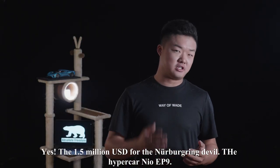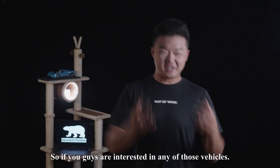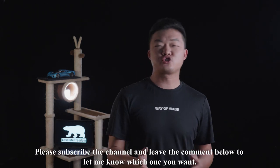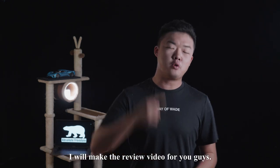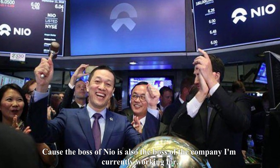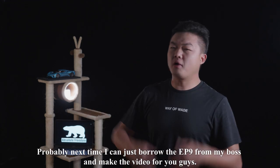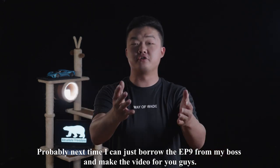NIO also has 4 other vehicles with a price range between $55,000 and $1.5 million — yes, $1.5 million for the NIO hypercar, the EP9. If you're interested in any other NIO models, please subscribe and leave a comment below to let me know which one you want, and I'll make a review video. Because the boss of NIO is also the boss of the company I work for, if I get enough views, comments, and subscribers, maybe next time I can borrow the EP9 from my boss and make a video.